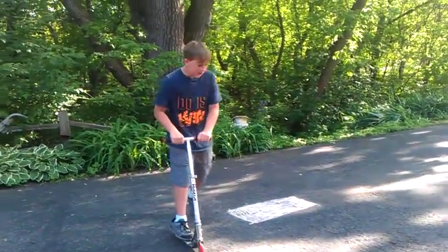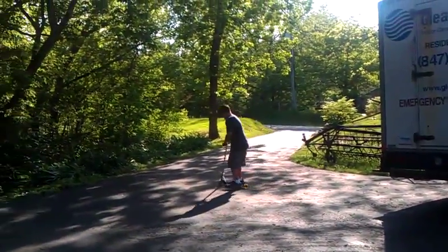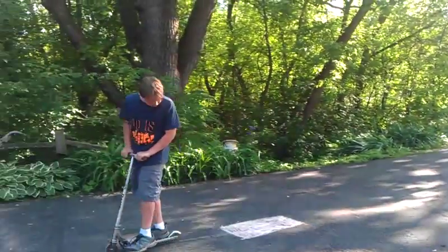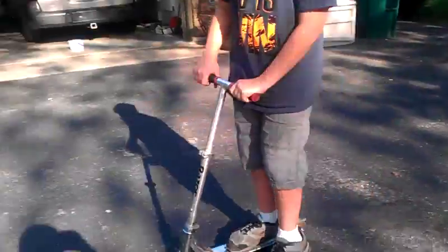Then what you want to do is take your scooter and you just want to ride through it. Go up close on the marks and then look at the marks that it makes.